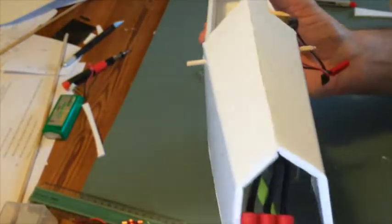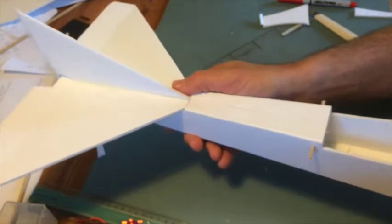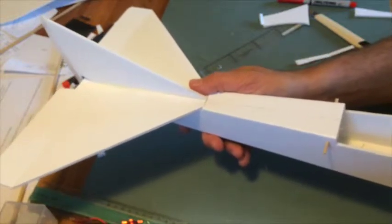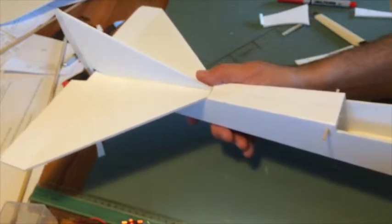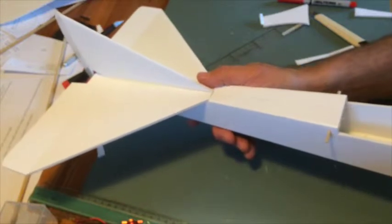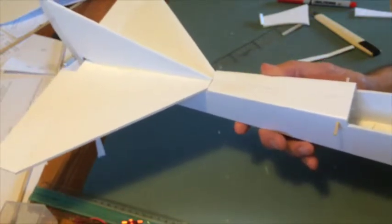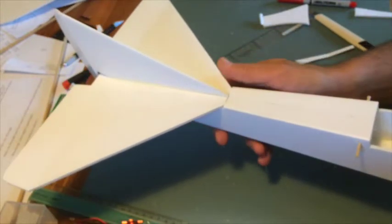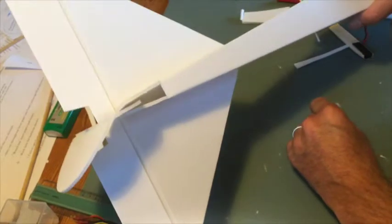This part is also best done with the wing on, because you need a frame of reference for what is straight. If the fuselage is a little bit askew, you need to have a reference — and the wing is your reference. Don't use the fuselage as the reference; use the wing, because in the air, the wing's relation to the stabilizer is what matters.